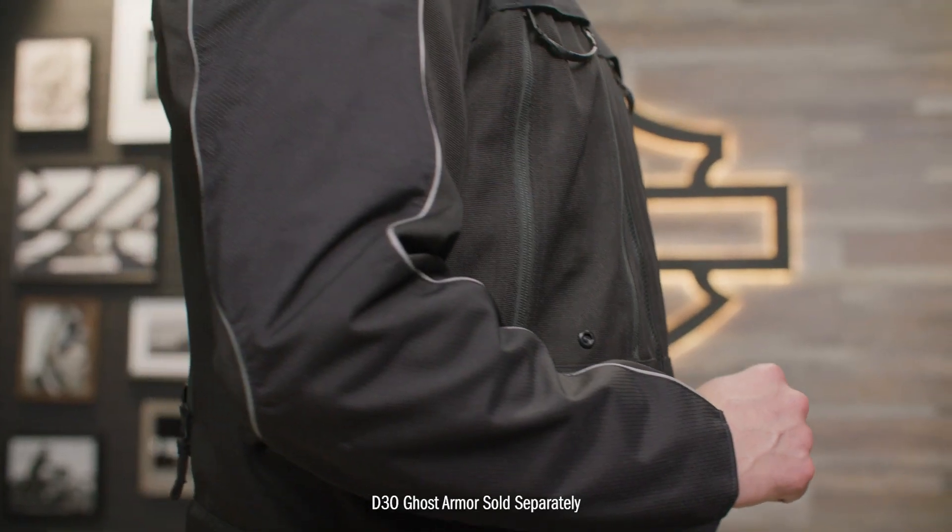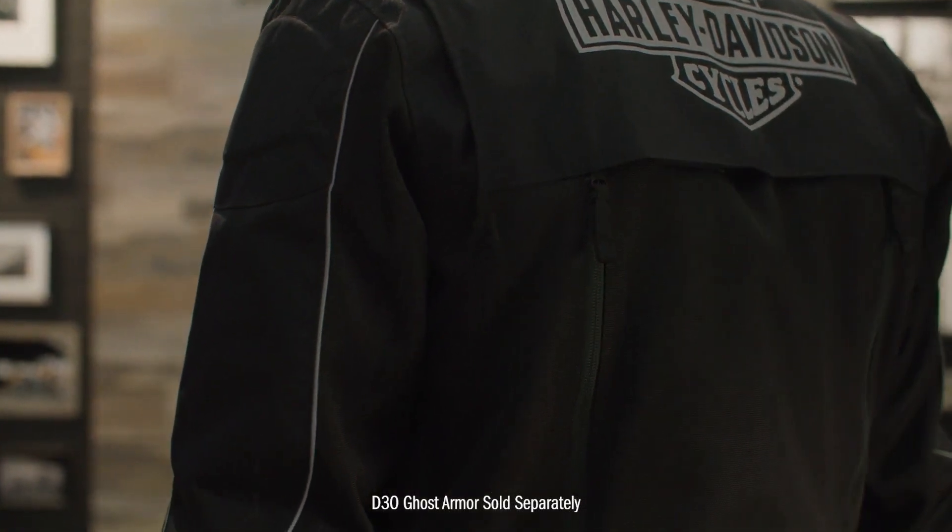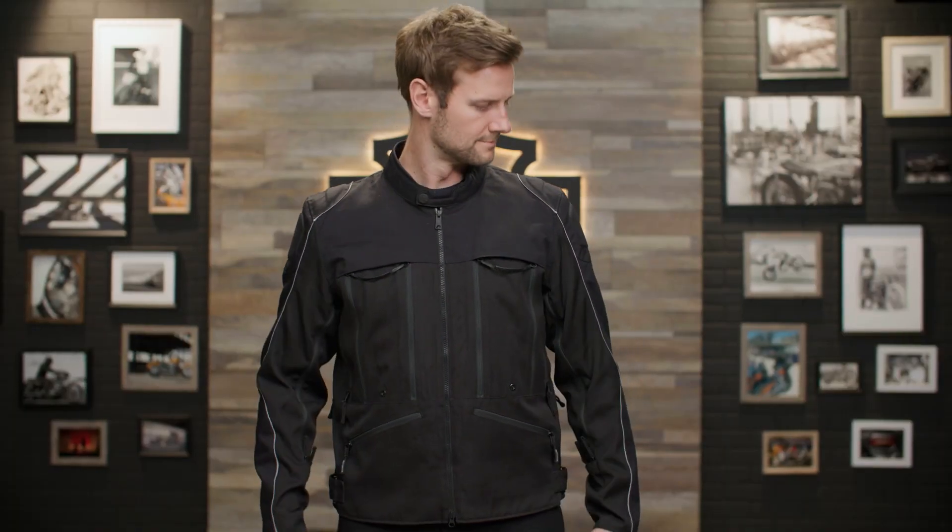Some ride enhancing features include pockets that are ready to accept D3O armor and reflective material for enhanced visibility. All armor is sold separately. The men's ventilator switchback light riding jacket is available in sizes small to 5XL. For reference, Patrick is 6'3 and 200 pounds and wearing a size large. Don't wait too long because it's a limited edition product.